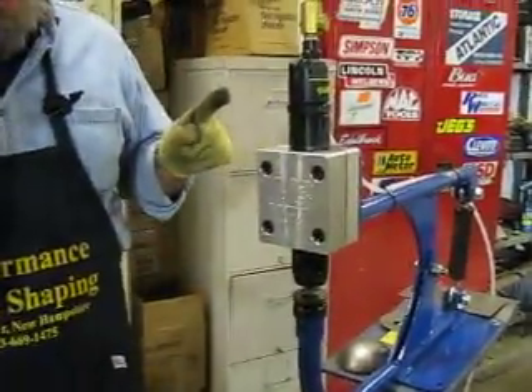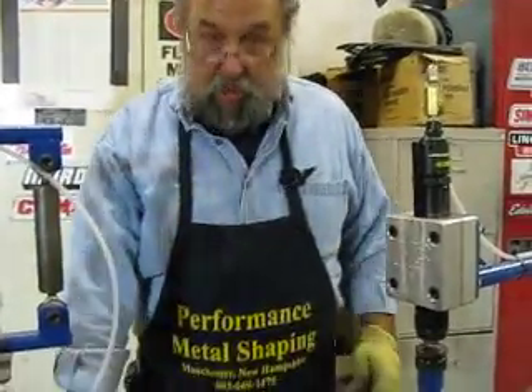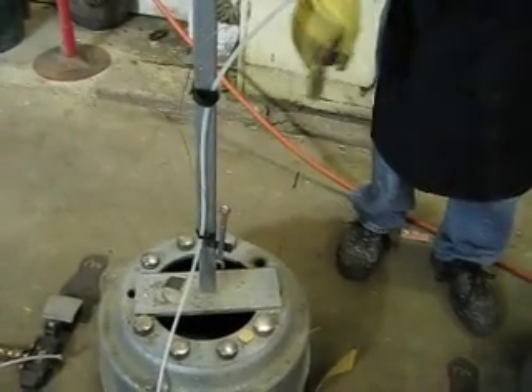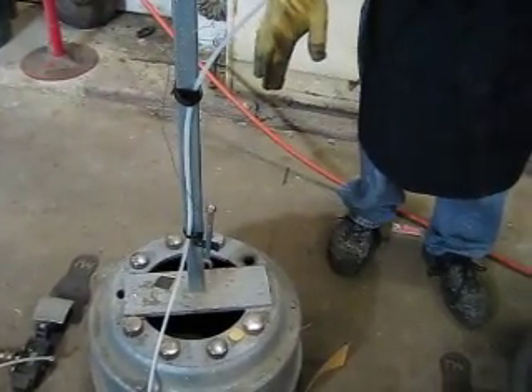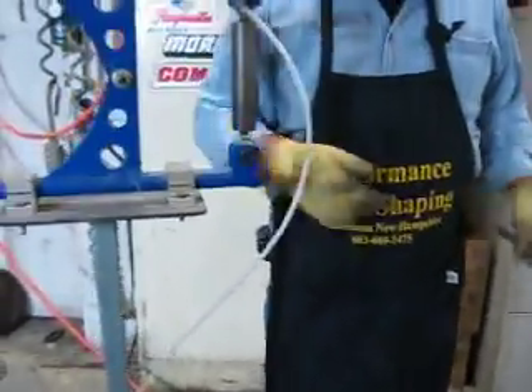Now one neat little thing for you guys looking for a stand for your planishing machine — if you look down, this is nothing more than a brake drum from a tractor trailer. What's neat is it's got a pre-made die holder with the lug holes. Weld on a base and you're into it fairly inexpensive.